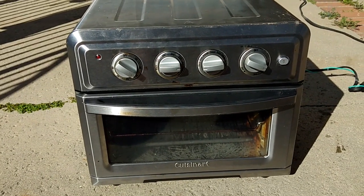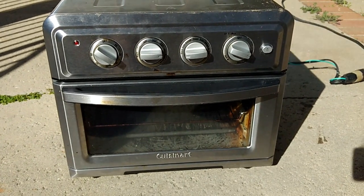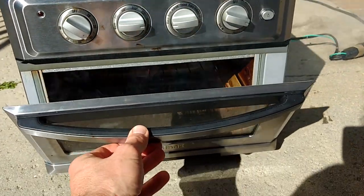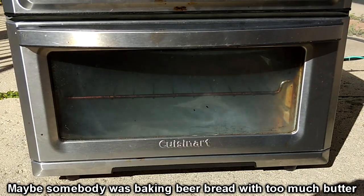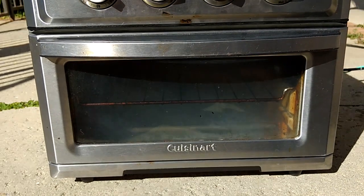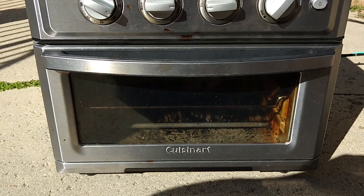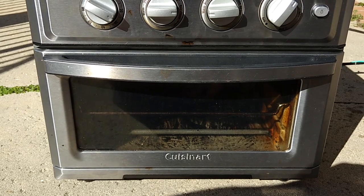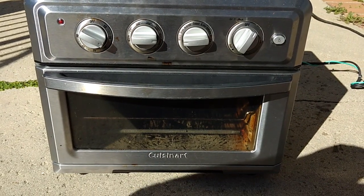Now before I use it for the first time, I've got to burn off all the crud that's in there. Oh wait, that's actually on fire. That's fun. I don't think I want to toast anything in there right away. I'm guessing whatever disaster was cooking in here that made it this dirty is also the disaster that caused it to break from overheating or something — so that works out perfectly for me, because now I can just burn it off now that it works again.